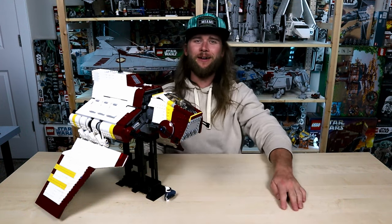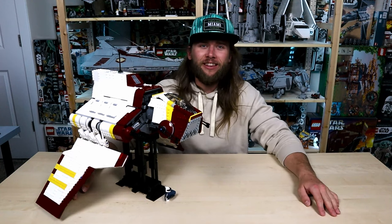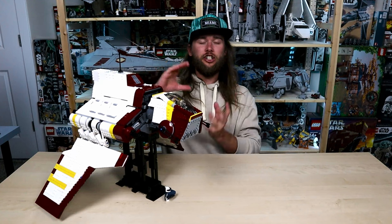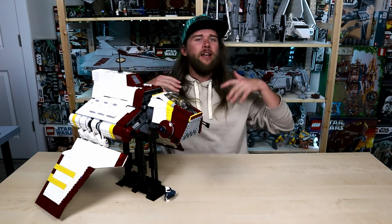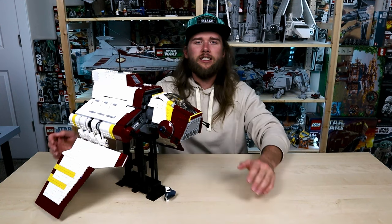What's up LEGO Builders? Welcome back to Coconut Brick Studios for a review! Can't even remember the last time I did a review — I think it's not been since that little General Grievous Brickhead. So it's been a little while. Definitely going to be a little rusty, but I am very excited to review this today.